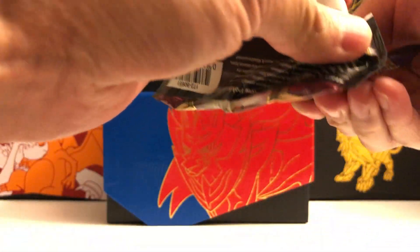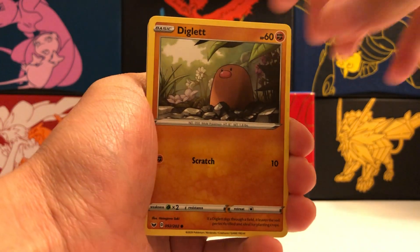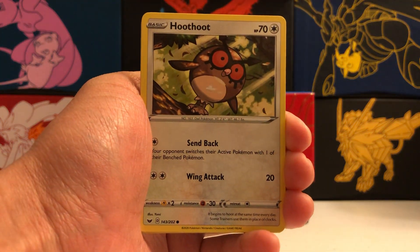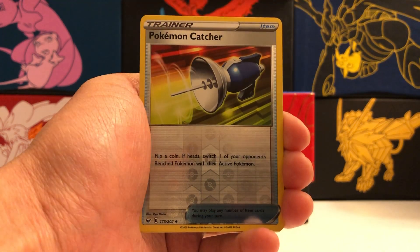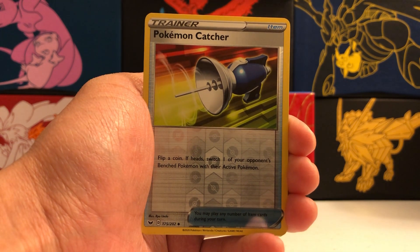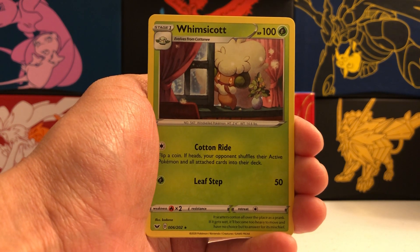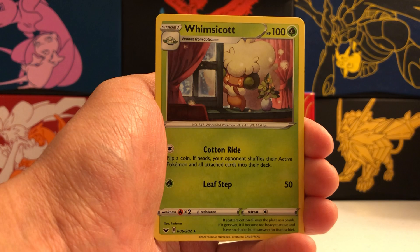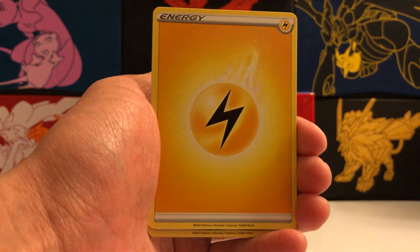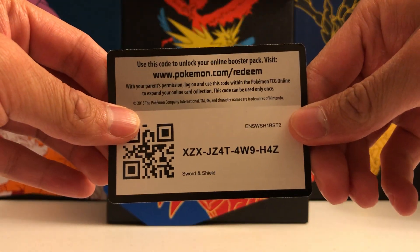Last pack here, featuring Snorlax VMAX. Let's see if we get lucky in this last pack and manage to pull some sort of a super rare from this Elite Trainer box. Diglett, Skorupi, Hoothoot, Scorbunny, Pikachu. Our reverse holo is a Pokemon Catcher trainer card. And our last rare for the day is... we did not get lucky today, guys — we got a Whimsicott non-holo rare. But it's nice if this is the first one that we've pulled as we've been opening Sword and Shield so far. So no more VMAX cards for this Elite Trainer box — thankfully we pulled something really nice in the very first pack, but the other ones were not super exciting.